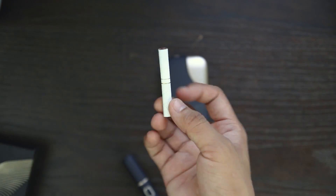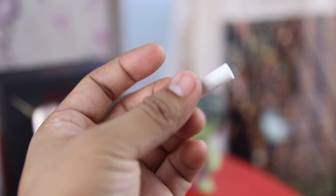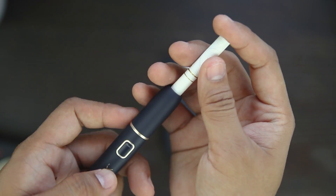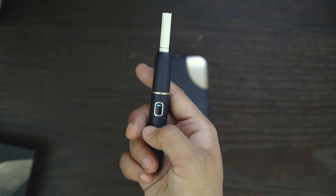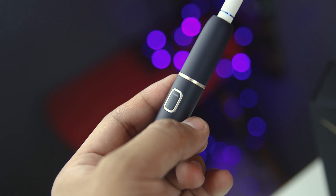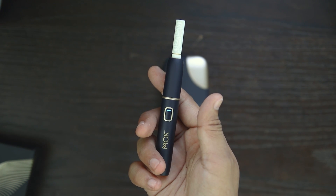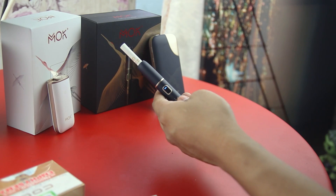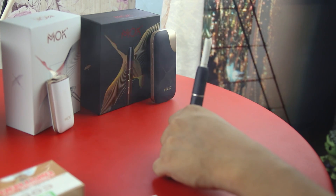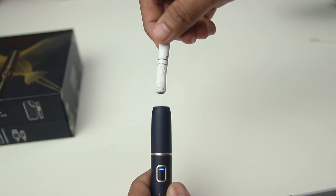Then get your Koo stick, the heat not burn stick that's specially designed for Mok devices. Heads up — this special stick isn't meant to be used or lit like regular cigarettes. What you have to do is insert the stick up to the first line. Press and hold the heating button of the holder and wait for 15 seconds to give the device time to preheat the tobacco leaves inside the Koo stick. The holder will vibrate and the LED light will turn a steady blue once preheating is done, meaning you can start puffing. Once you're done puffing, pull out the Koo stick by pressing it downwards until the second line and gently pull up.